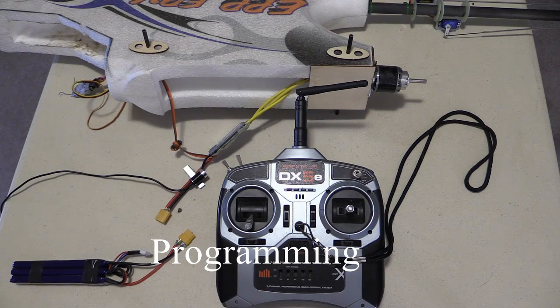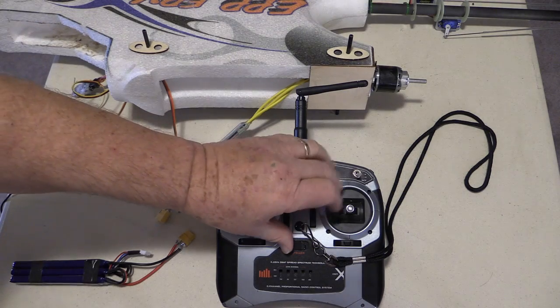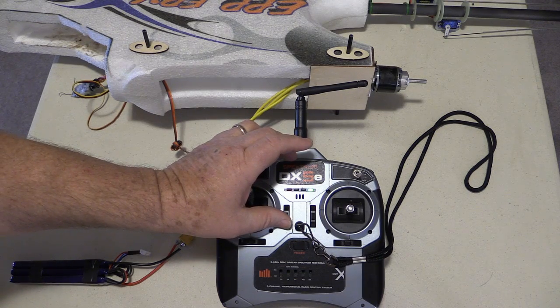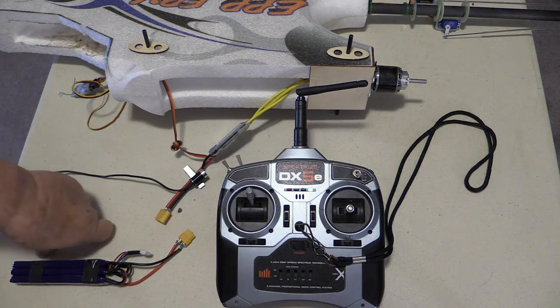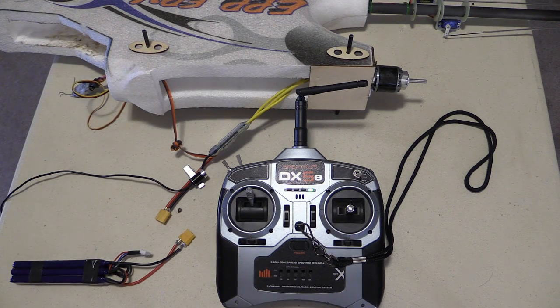Now we're going to talk about programming your ESC. To put the ESC in programming mode, we turn the transmitter on, fully advance the throttle, and fully advance the throttle trim tab. When we apply power to the ESC, it will give a series of beeps indicating that it's in programming mode, and then the confirmation beeps.